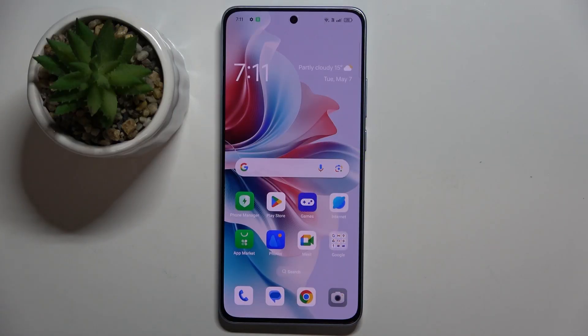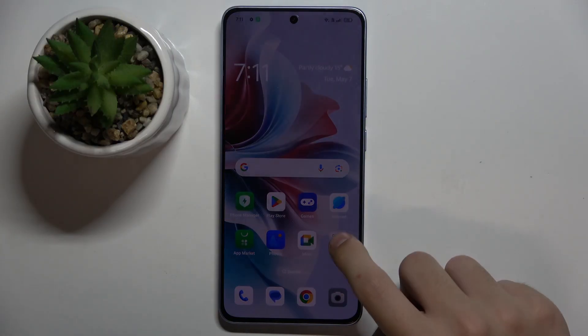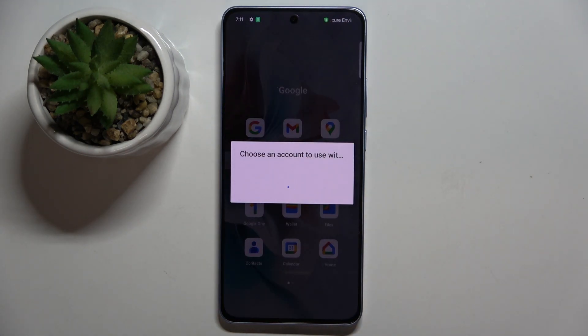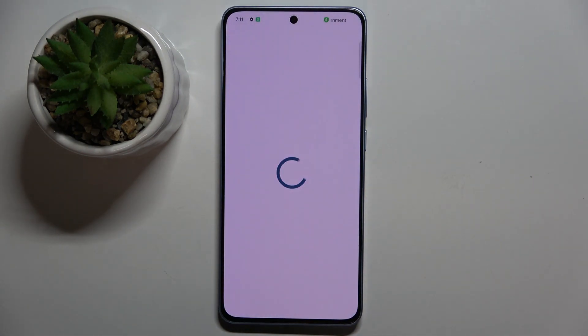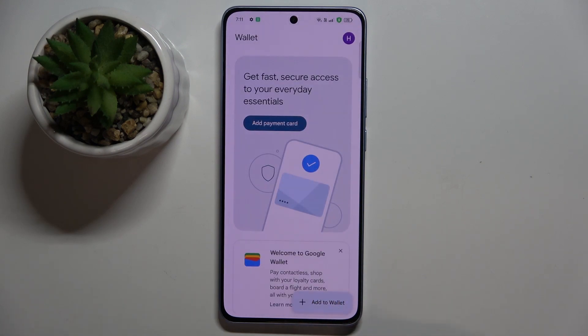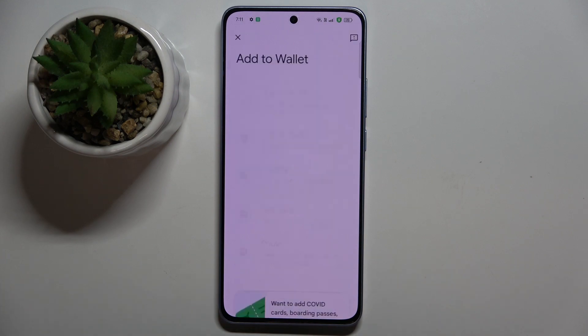Firstly, to do this we have to go to our Google Wallet app, and then click on the 'Add to Wallet' option right here.